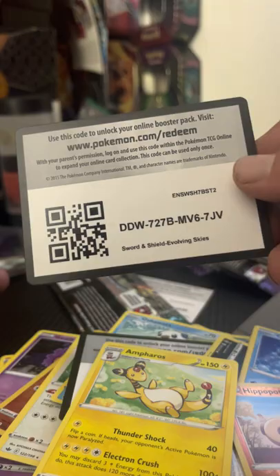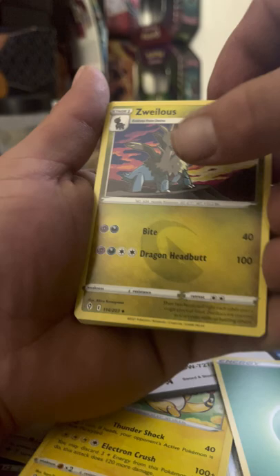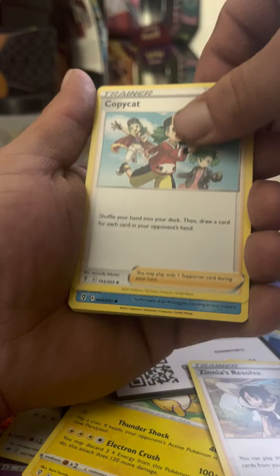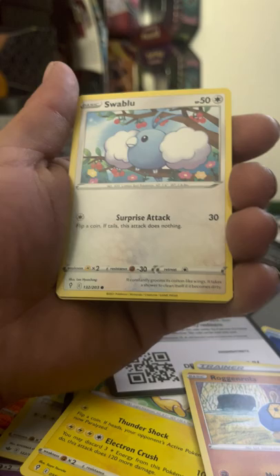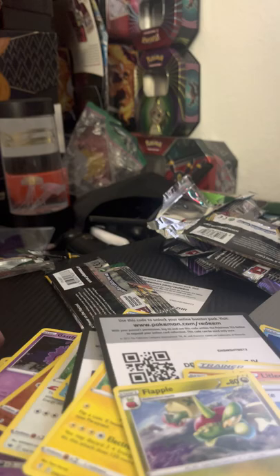Last pack — last pack magic, give me something good for the channel! Code card, then Leaf Energy, Zwelious, Zinnia's Resolve, Copycat, Bergmite, Ragnola, Flabébé, Swablu, Litleo, Boost Shake, followed behind a Flapple non-holo rare.